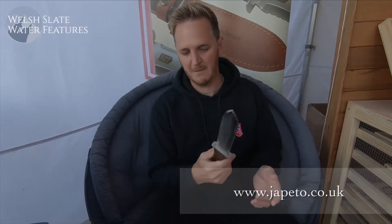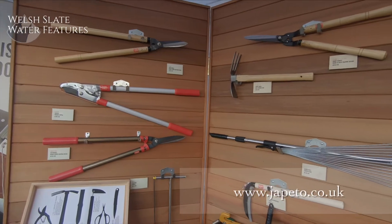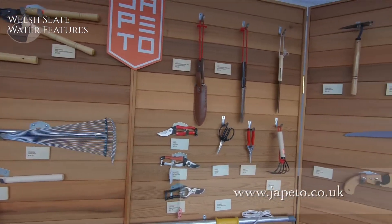This sort of sums up what Japanese garden tools are about — the fact that they're sharp, multifunctional, and often come with very lightweight wooden handles.